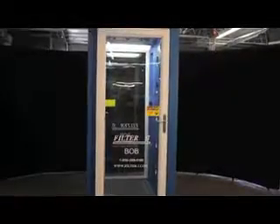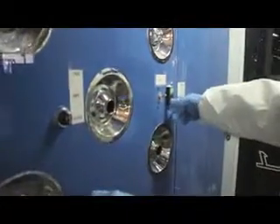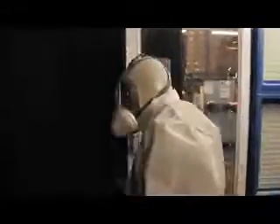Our engineers are always looking at ways to make our equipment function better and easier to operate. This is evidenced by our one-of-a-kind cleaning method applied to some of our weld smoke collection units. A common application associated with the VOV, or the blow-out booth, involves food processing applications where cross-contamination between different foods is a concern.